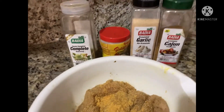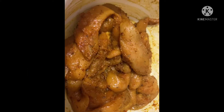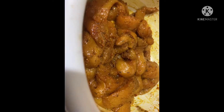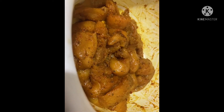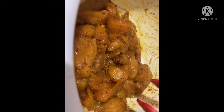For seasoning: Badia garlic seasoning, some complete seasoning, some Cajun seasoning, and a little Maggie chicken seasoning. Look at it — there you have it, well seasoned and looking good. Already looks good and it's not yet cooked!